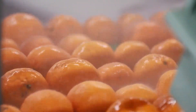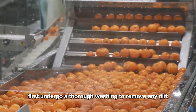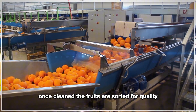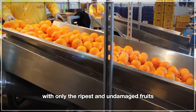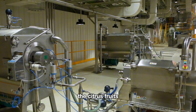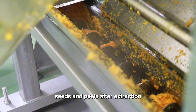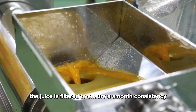At a citrus juice processing facility, the freshly harvested oranges, mandarins, or other citrus fruits first undergo a thorough washing to remove any dirt, pesticide residues, and other contaminants. Once cleaned, the fruits are sorted for quality, with only the ripest and undamaged fruits moving forward. The citrus fruits are then fed into industrial juicing machines, where the juice is extracted by separating the pulp, seeds, and peels.